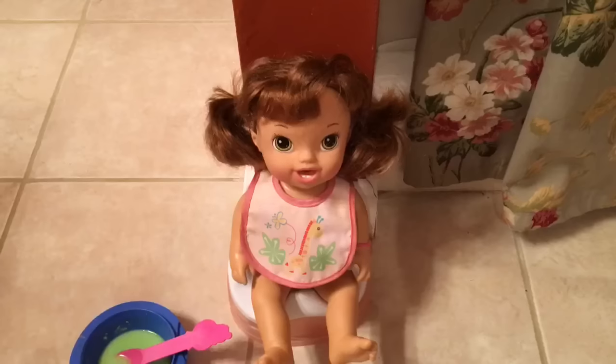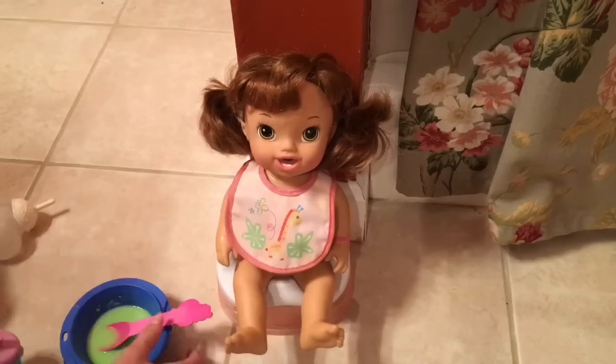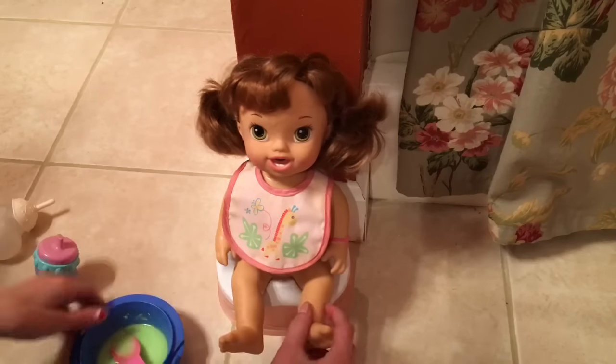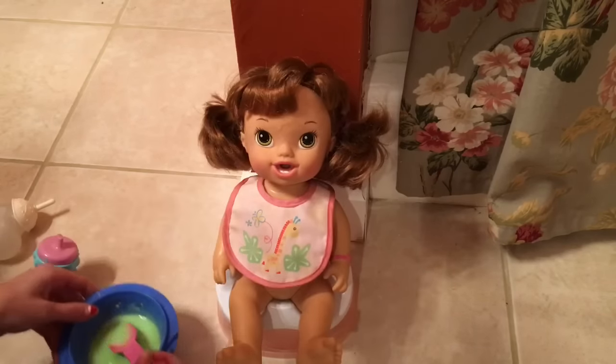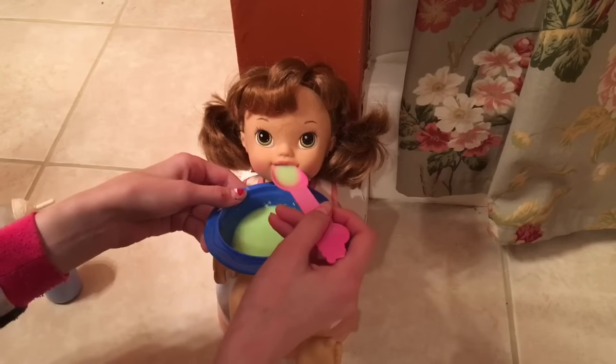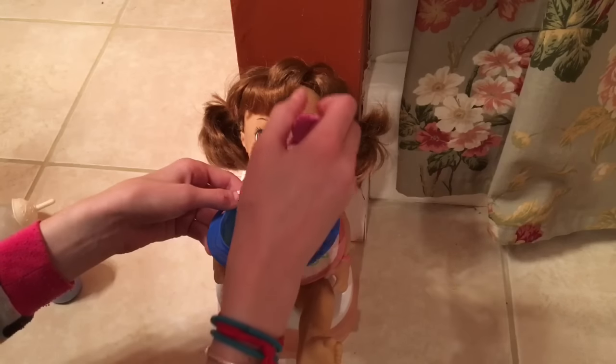Alright, Autumn looks ready. If this spoon doesn't work I'll just grab a different spoon and we'll feed her regularly. I'm in my cow pajamas in case anyone's wondering. I'm going to tilt her back a little bit and put this bib on her. It's working — yay!